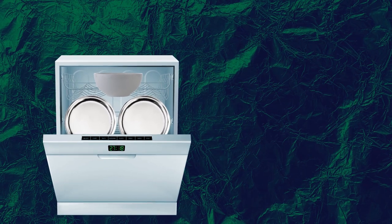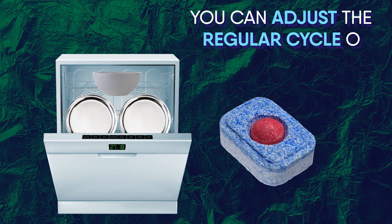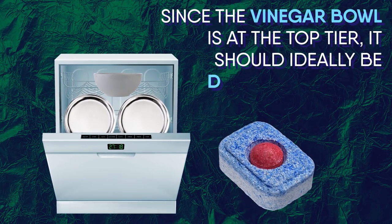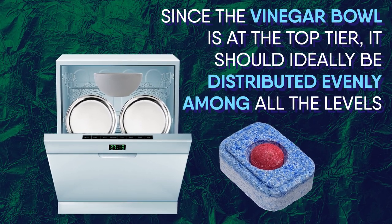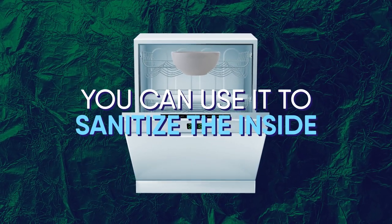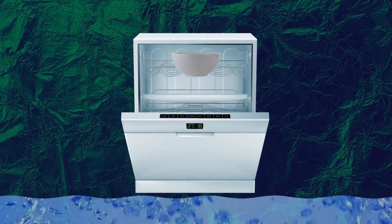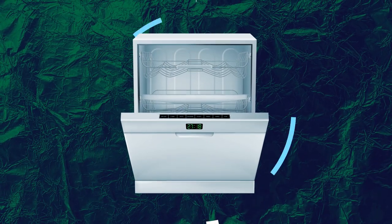After you stabilize the vinegar bowl, add the dishwasher soap and run a regular cycle. Since the vinegar bowl is at the top tier, it should ideally be distributed evenly among all levels. It doesn't even have to be full of dishes for vinegar to help your dishwasher — you could use it to sanitize the inside. Just remove everything from the dishwasher, place a bowl of white vinegar inside, and run a hot water cycle. It will completely sanitize your dishwasher's interior.